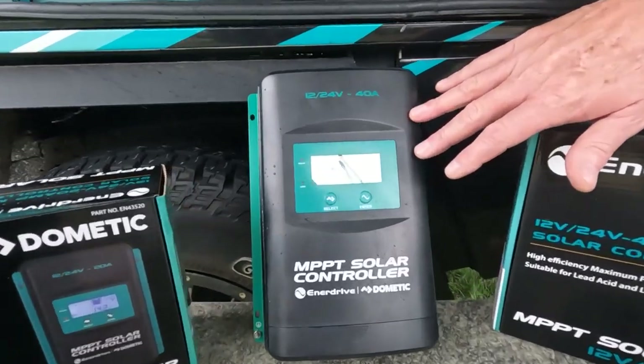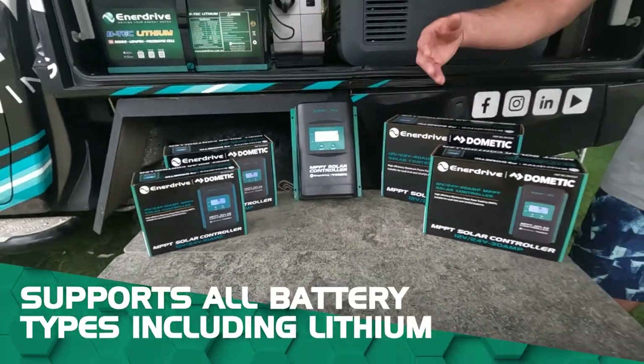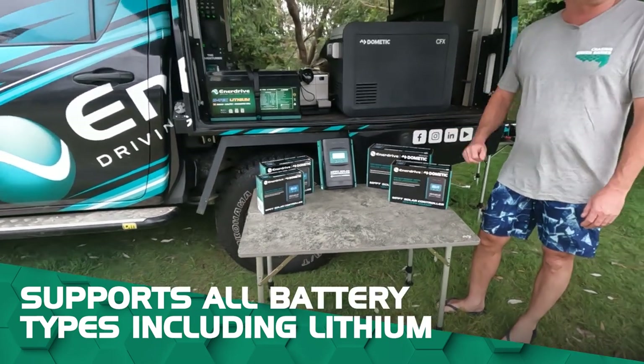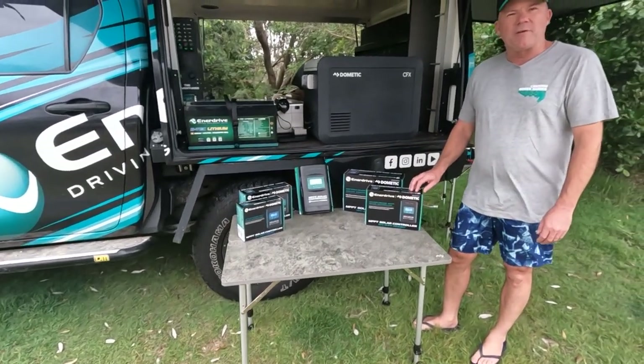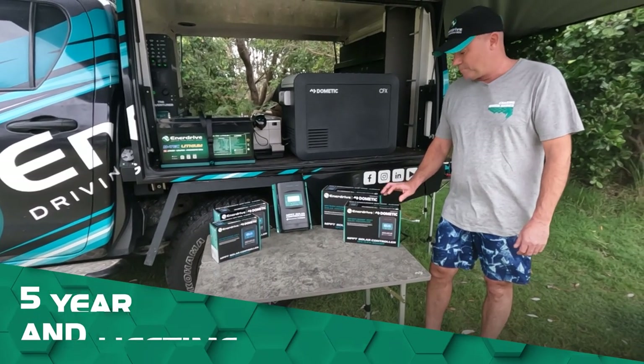We've got a nice big LCD display here with full functionality. You can program all different battery types including of course lithium. These are backed by our five-year warranty as with all our products and lifetime support. Thanks guys.